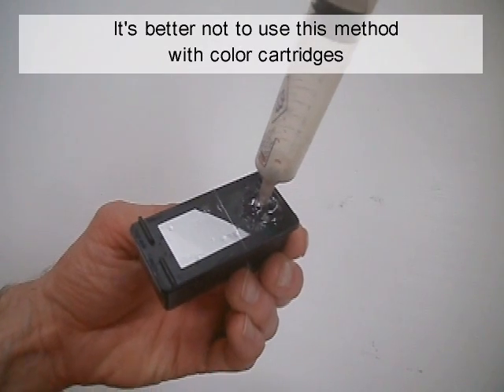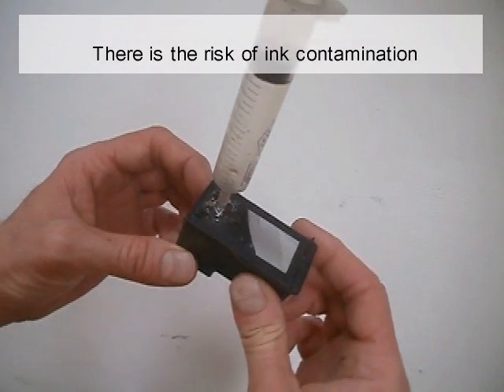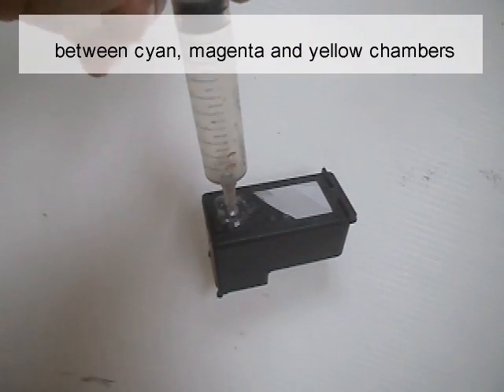It's better not to use this method with colored cartridges. There's the risk of ink contamination between cyan, magenta, and yellow chambers.